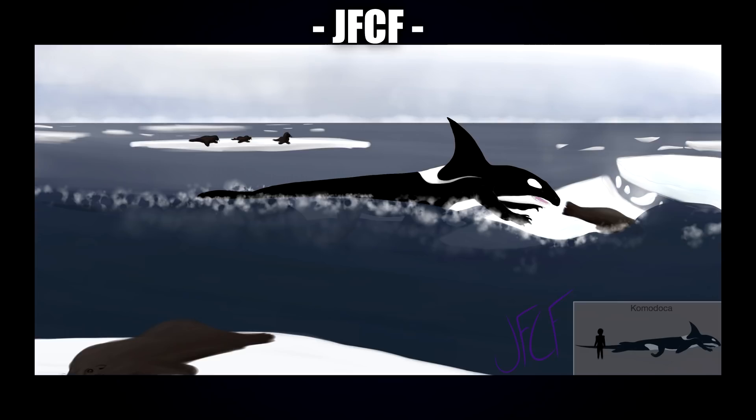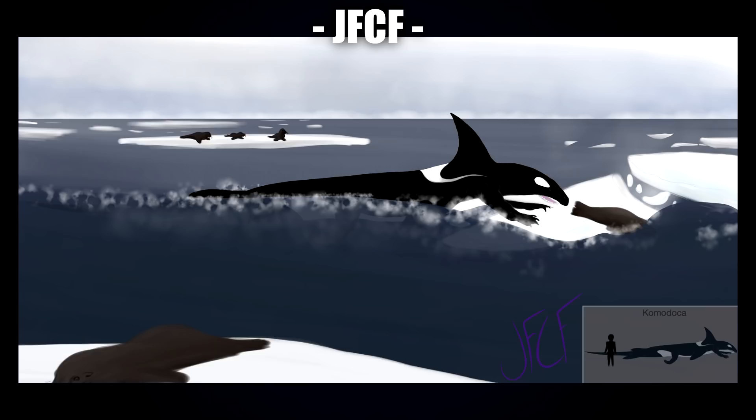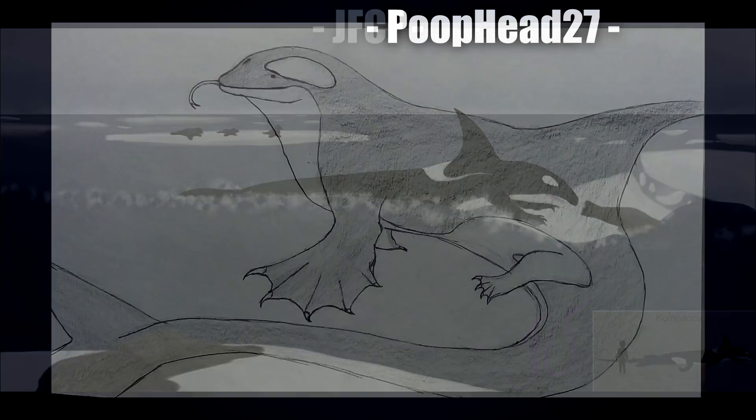Next up is JFCF with this really cool arctic scene — you can see the Komodo Orca going after a seal, plus a full look at the creature in the bottom right corner. I find it interesting how the design has both flippers and arms and legs — for a lot of us we've kept to either two or four limbs, so it's cool to see extra limbs here. I can imagine it being terrifying to see in the ocean. I also really like the technique of the water froth breaking the surface.